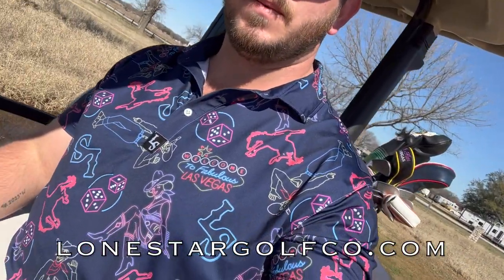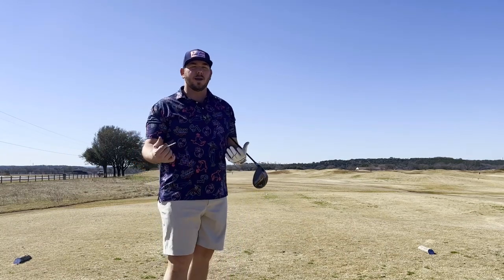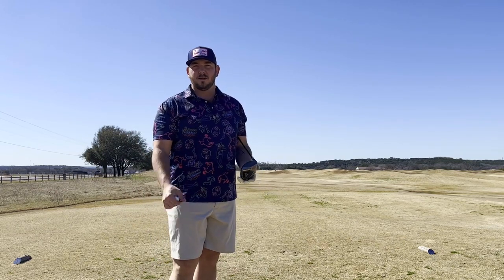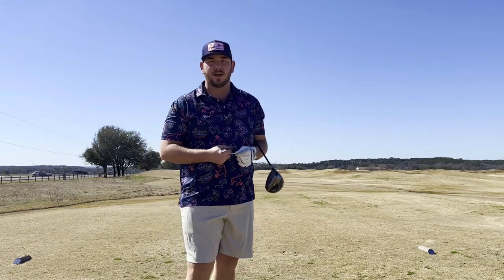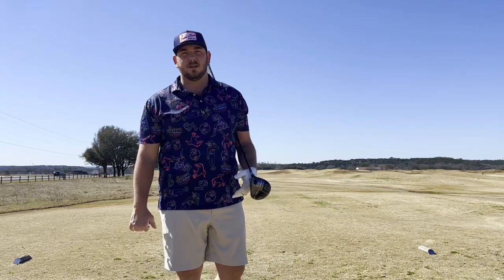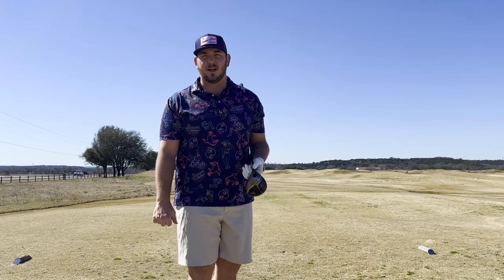Hey, while we've got a minute here, check this out. This is our Let It Ride polo — a little Vegas rodeo theme I came up with for the NFR out in Vegas. And this is the feed store cap. You can get both of these on our website, LoneStarGolfCo.com. Mike will usually be with me, hopefully. He's still in Houston right now, but we're trying to get things going. We want the small town courses to really see the benefit of this. If you've got a small town course that you like, send us a message and tell us to go check it out.